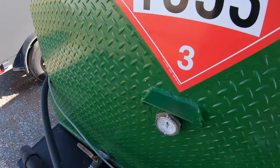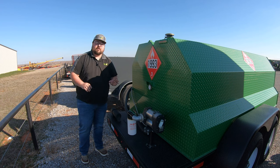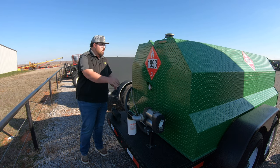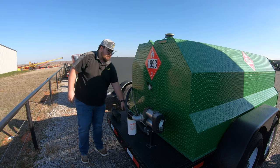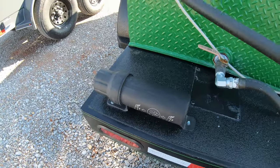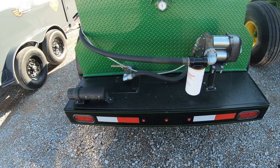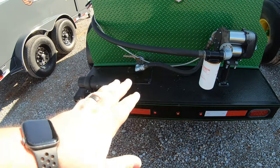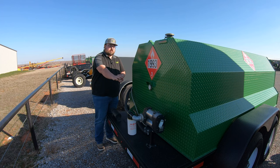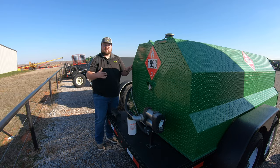You're also going to have your emergency shutoff valve right here at the rear, so if you need to shut the fuel off quickly from the pump to the nozzle, you can flip that lever. There is also a documents holder for any trailer information right here on the back. If the electric pump isn't the way you want to go, you do have the option of getting this as an enclosure with a five-and-a-half horsepower Honda engine to make pumping faster.